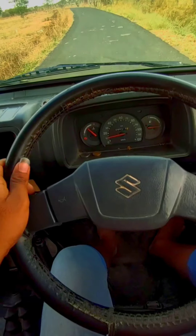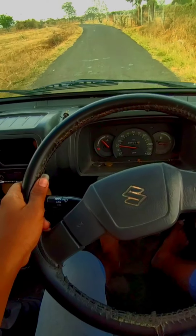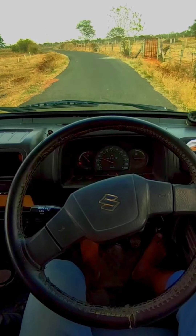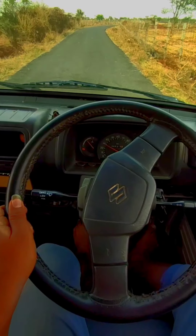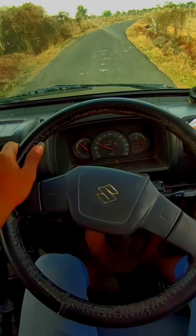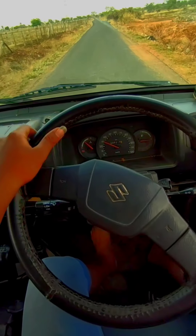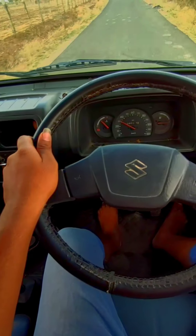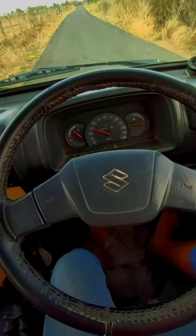Let's go. Looking at the safer top speed, it will be 90-100 mph. This car will not be able to go much beyond that. We are at about 30 km/h — let's check the performance.